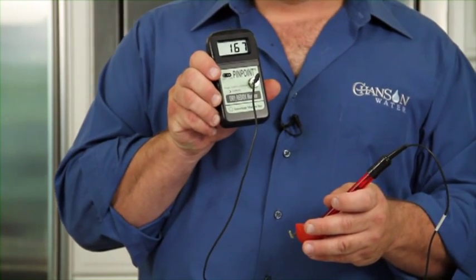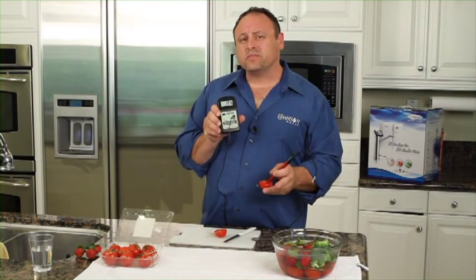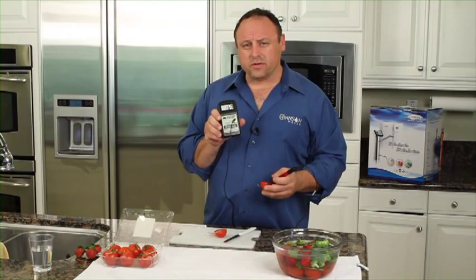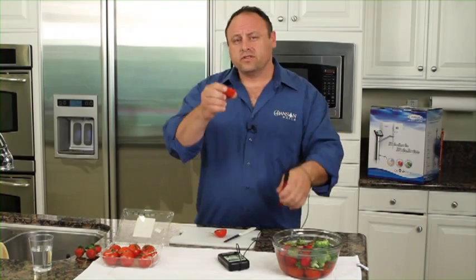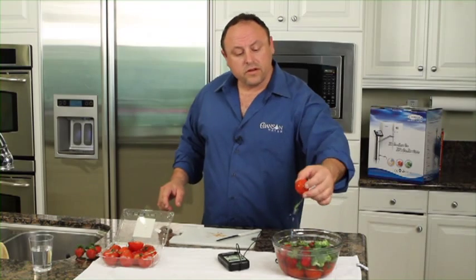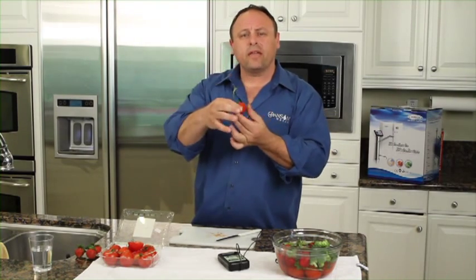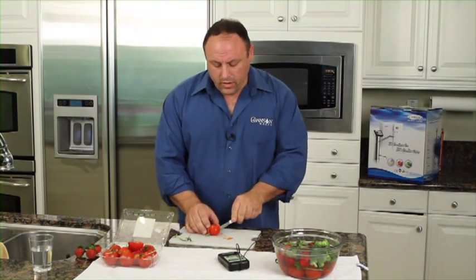Now remember, when this tomato was on the vine, it was negatively charged. So now what I've done here is I've taken some standard alkaline water — just a 9 pH Chanson ionized water — and I've put a bunch of fruits and vegetables inside here, and I want to show you what happens. So let's take our standard store-bought tomato and set it off to the side. Here's one of our tomatoes that have been in the 9 pH water, and notice I was very careful not to break the stem off — I didn't want to create a pathway for water to go in. We'll cut this open.